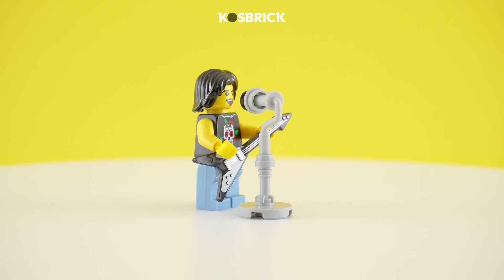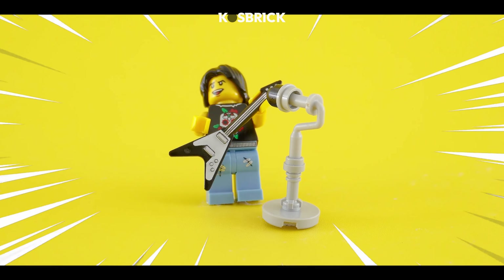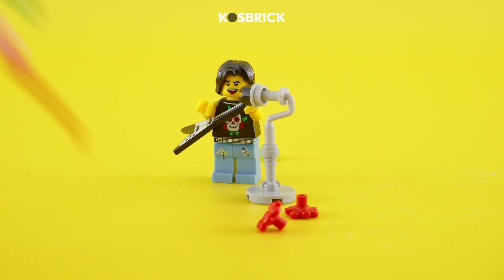Ready to rock the Lego stage? Introducing the Lego rockin' mic stand, where you can become rock stars and the crowds go wild. Rock on and brick on.